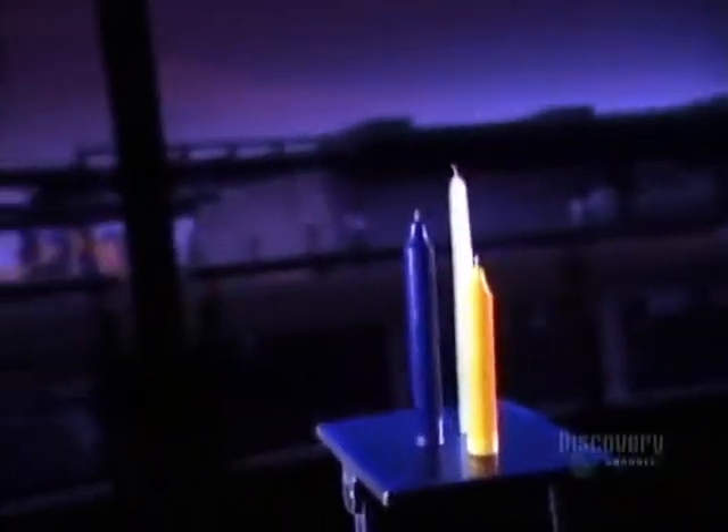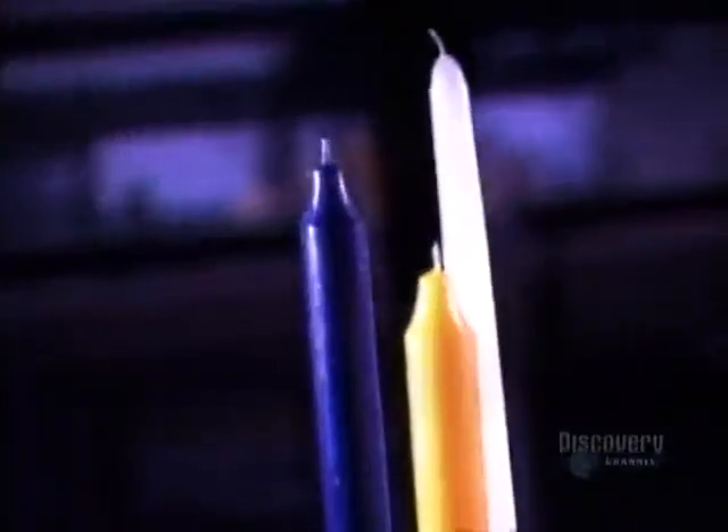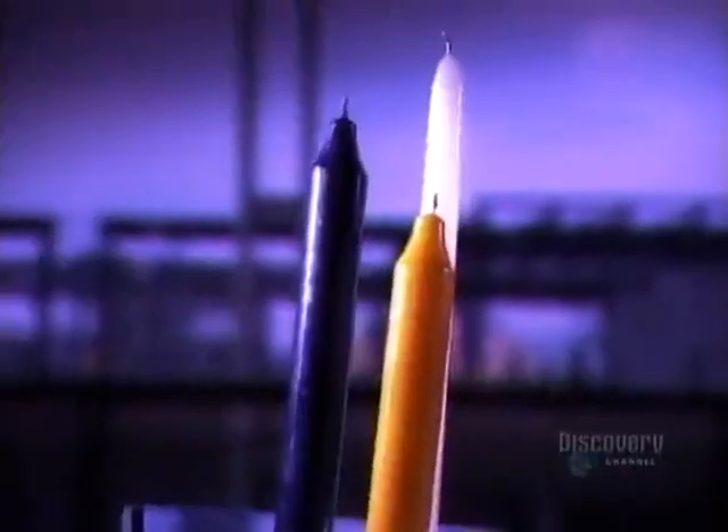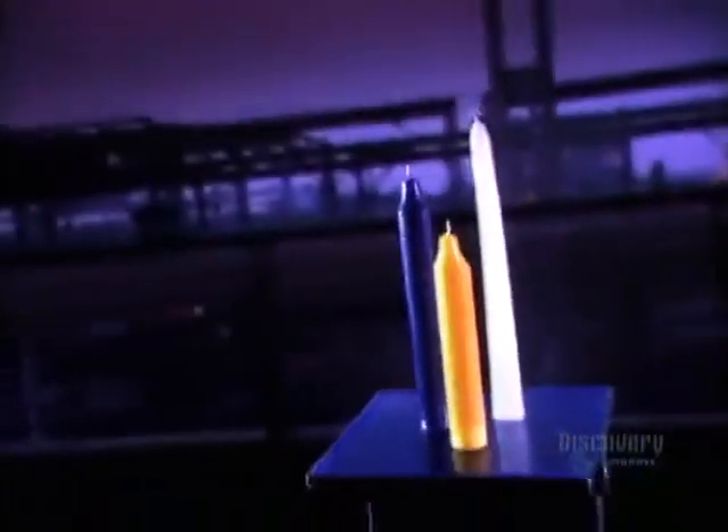The invention of the candle can possibly be credited to the ancient Egyptians, who dipped reeds into animal fat and lit them. Today's wax candles provide romantic atmosphere, light when there's a power failure, and, when blown out, a grand finale to a rousing rendition of Happy Birthday.